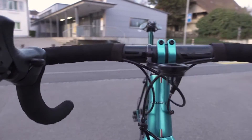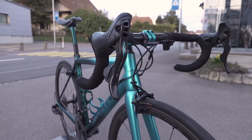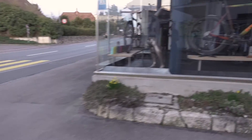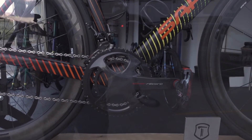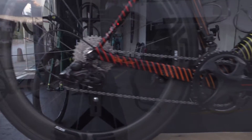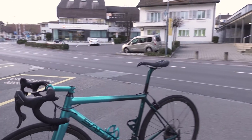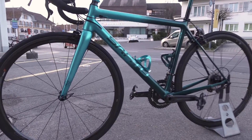It looks as though they did a clear coat over the paint — I actually don't know exactly how they did it. But the shift and brake levers here, you can see the original: normally the Super Record comes in this red, like a racing red. It's quite flat but still a nice red. And here you see it matches really well because it's like a rainbow bike.